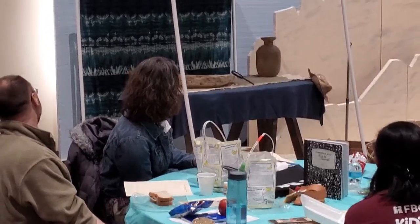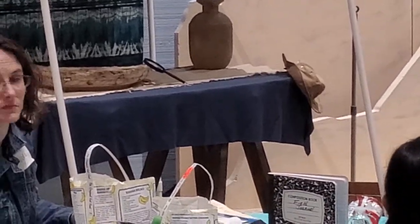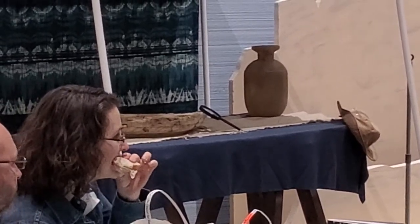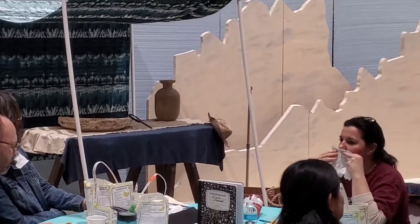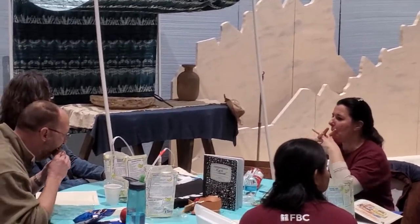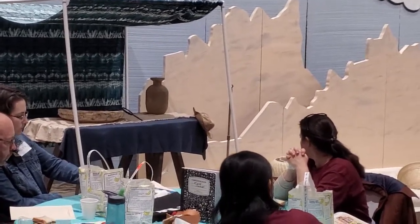The table is made from a couple of sawhorses that we've used in multiple VBSs for different things. There's a random piece of two-inch foam on top — a scrap from some other VBS — covered with a tablecloth, and then we added a bunch of paraphernalia from our closet and various places just to add to the look.